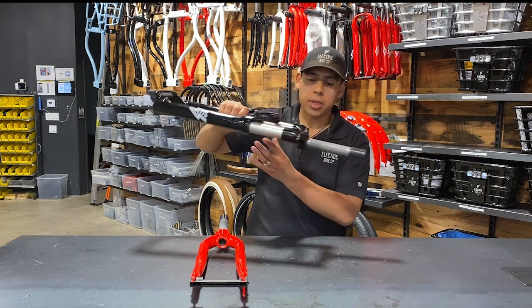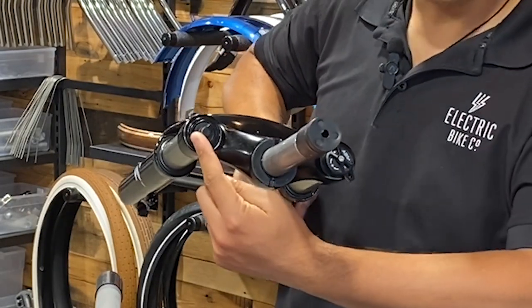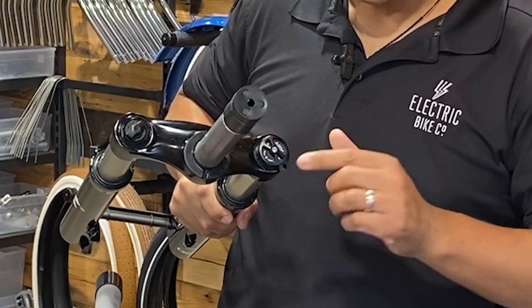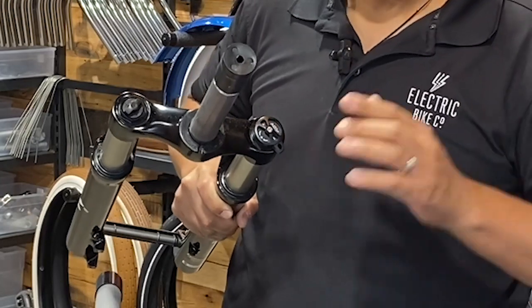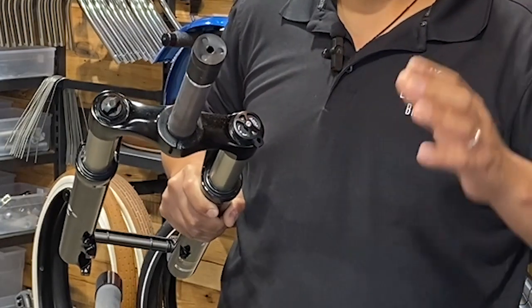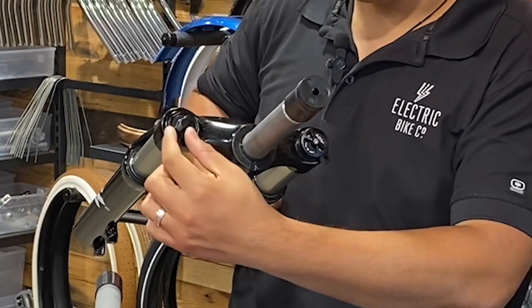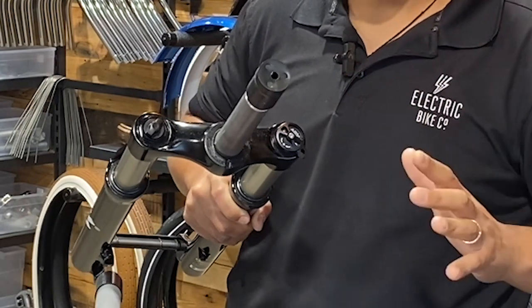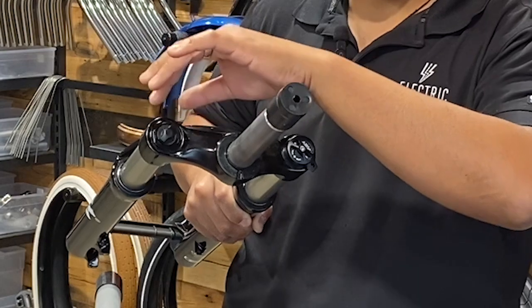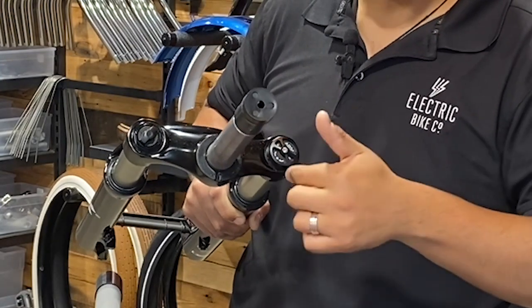A few things about the suspension fork I want to mention: it has two different dials. One is the lock and lockout dial, and the other is the preload dial. When adjusting the suspension fork, if you put the lock/lockout dial to the lock position, that's going to make it very stiff, like having a rigid fork on the bike. If you put it to the lockout position, it's going to give you full suspension — but how much suspension you get is dependent on your preload dial. The preload dial adjusts how much suspension the fork gives you, so you can set it to give you a lot or a little, and that setting determines how much suspension you get when you're in the full lockout position.